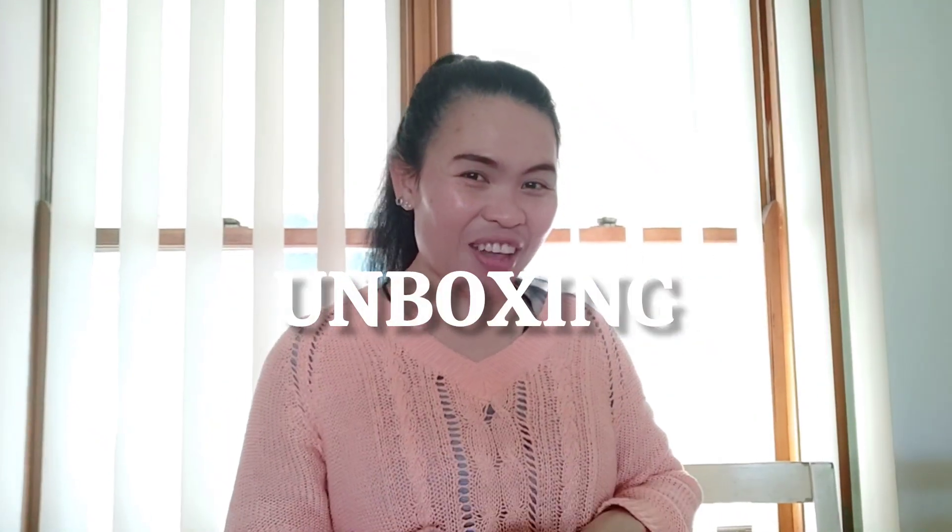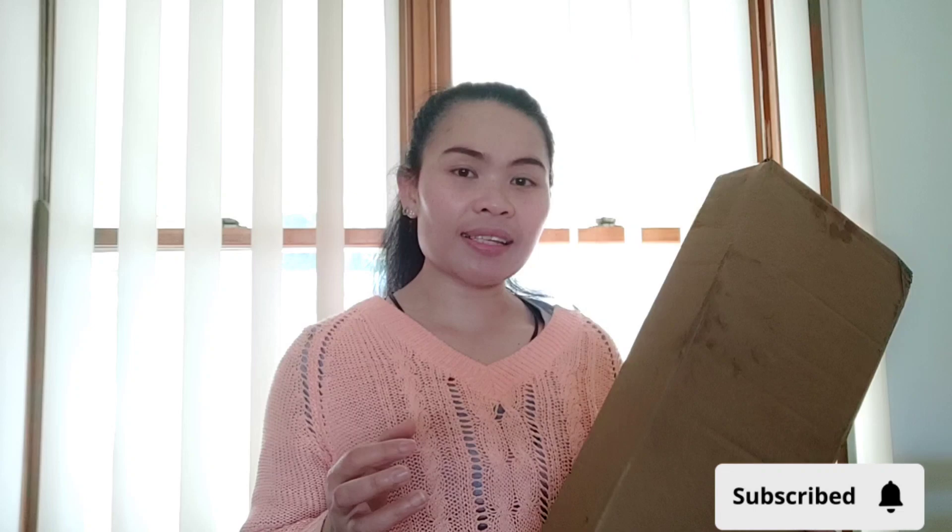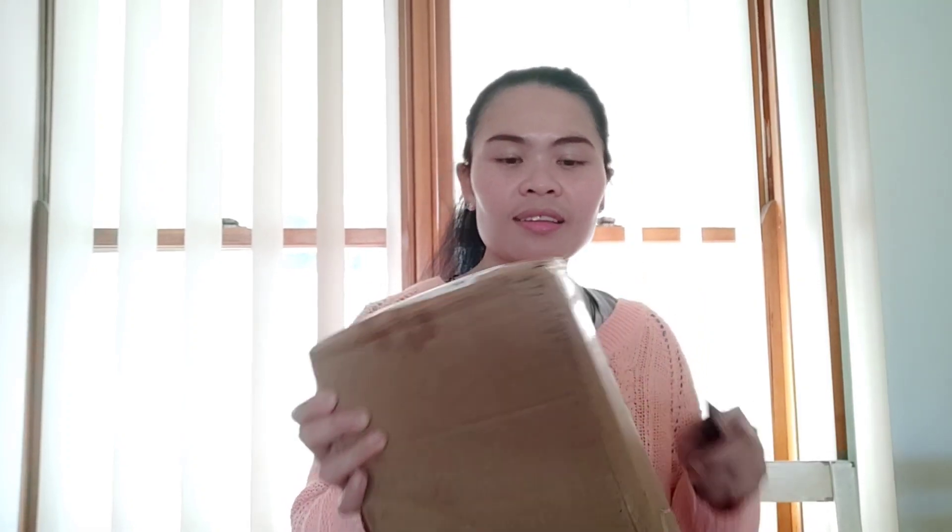Hi guys, welcome back to my channel. For today's video I'm going to unbox something I bought on Temu. I received it the other day — it cost me $16 per set.